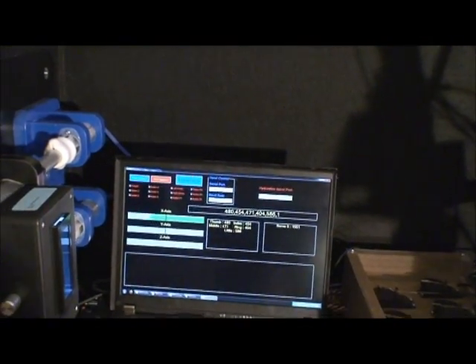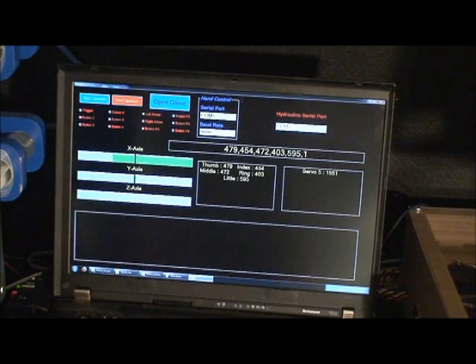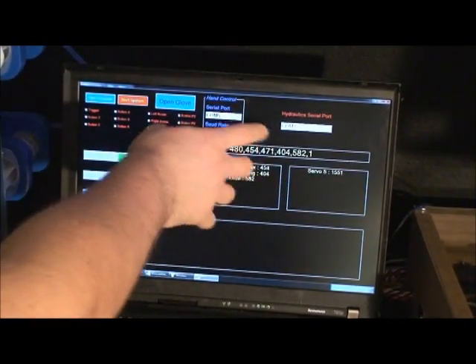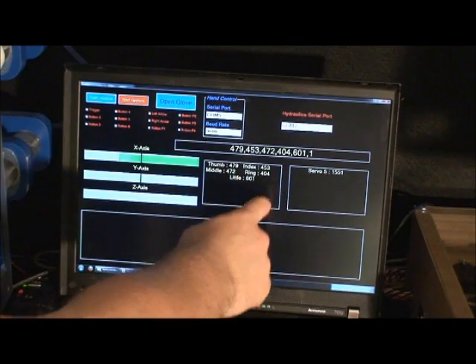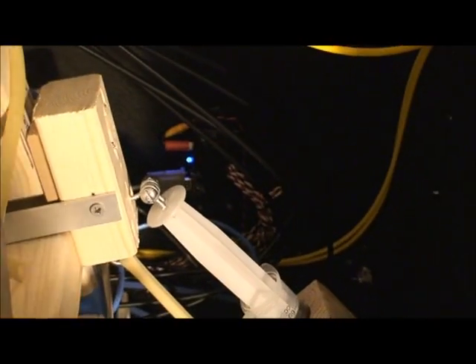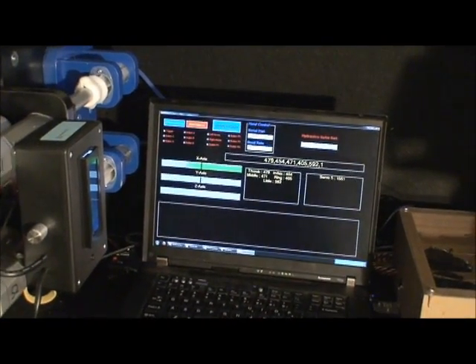On the software side, this is custom software that I wrote. It runs on multiple threads. Joysticks are on this side, hands pretty much on this side. This is live information coming from the hand, and information about how to connect to this stuff. These buttons open the joystick, this button opens the glove — and that's pretty much it. The servos are controlled via a servo controller back here over serial, which is actually a Pololu 8 serial servo controller. It works quite nicely and is connected directly to the computer.